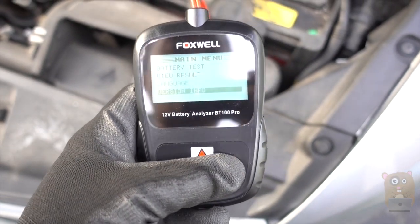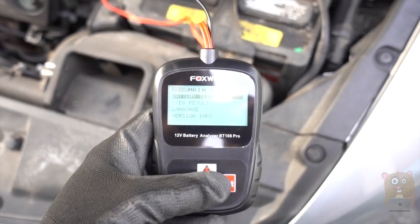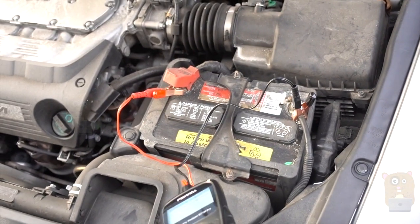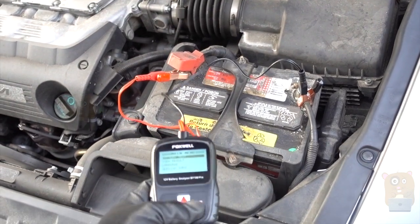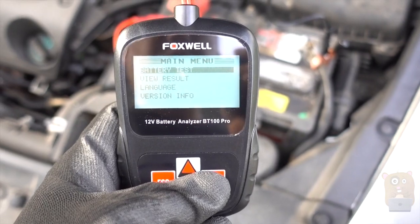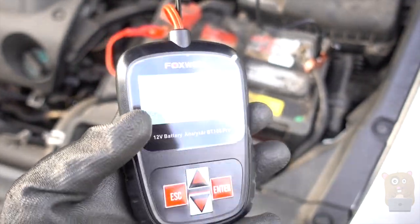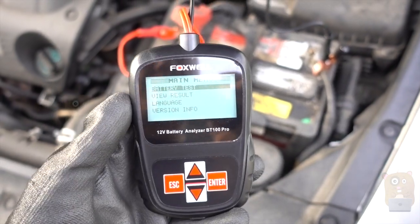I think it's well worth it for just $50. It gives me peace of mind. Overall, this item was very easy to use and I would recommend it. Thanks for watching this review of the Foxwell 12-volt battery tester, BT100. If you have any questions, comments, or suggestions, feel free to contact me. Thanks a lot — GoHamster. Bye.